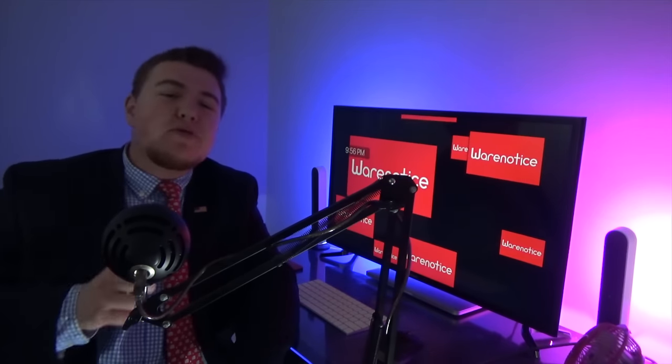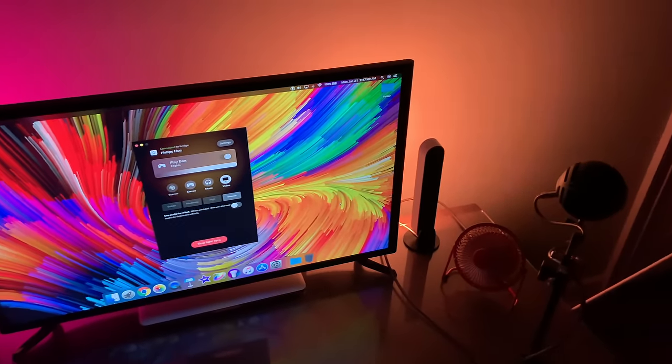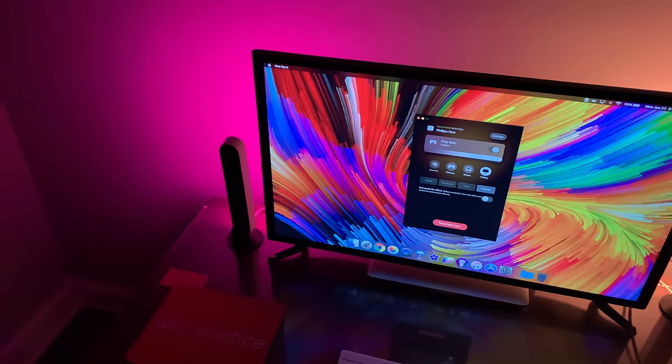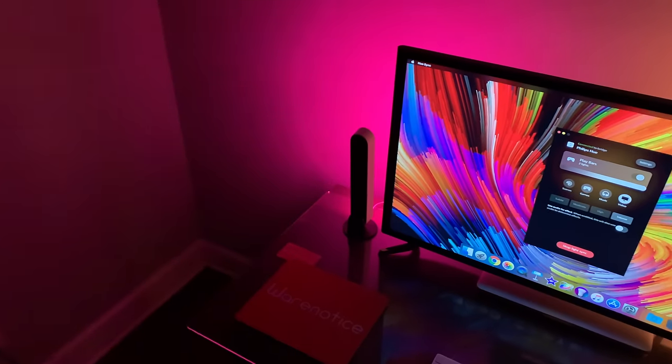That'll be all for this Wear and Notice video. If you guys enjoyed it, definitely smash that subscribe button for more awesome technology videos. Big Daddy Shane, I love all my subscribers. Smash that subscribe button and I'll love you. Thank you so much for watching and subscribing — Wear and Notice out with the Philips Hue Play Light Bars.